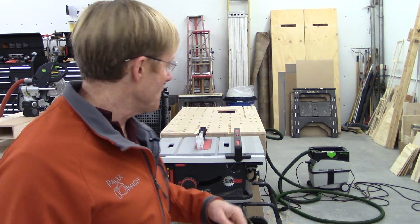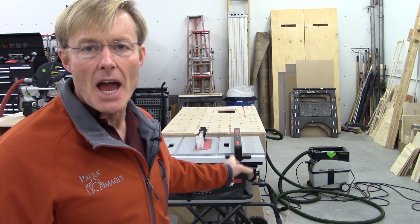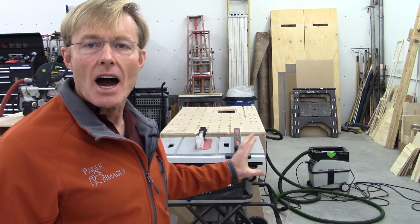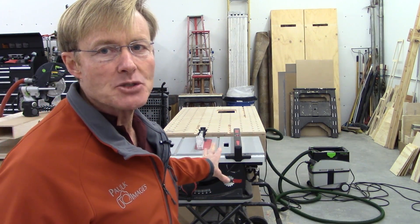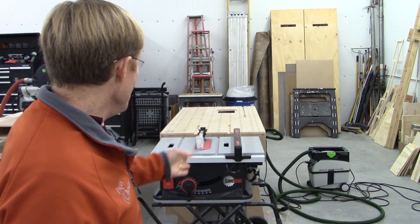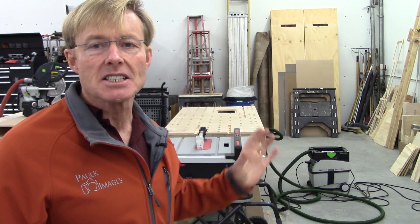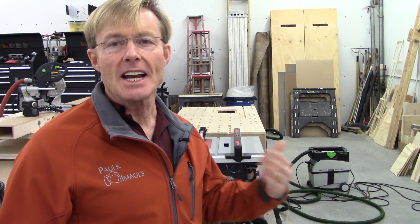Before I talk about that, I do want to say about the SawStop — reiterating points I've made — this is the finest job site table saw I've owned. I'm not comparing it to big shop saws or big cast saws, but for portable saws, this is the best one I've ever owned. I've had a number of Bosches, a number of DeWalts, and the Makita. From the fence to how it operates, to adjustments, to the solidness of it, it's a wonderful saw. But if you're spending that extra money, you're most likely doing it for the protection features.